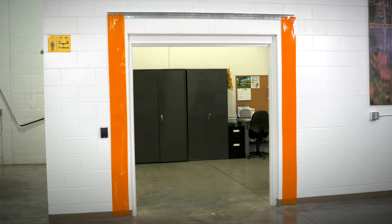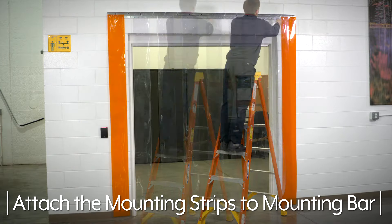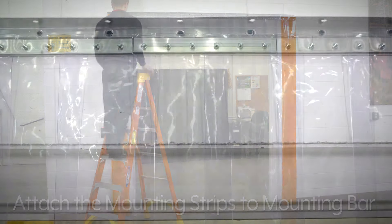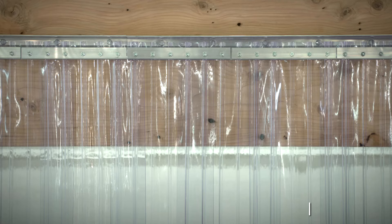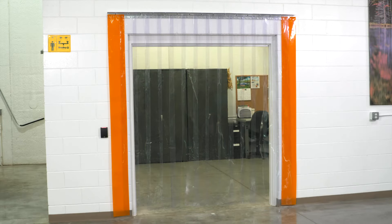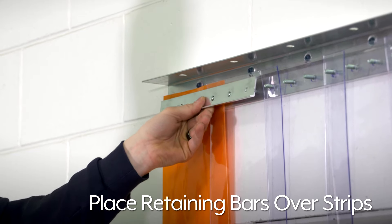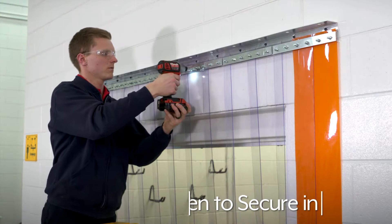Note, if the kit includes orange safety strips, those will be placed at the outer ends of the bracket. Attach the vinyl strips to the mounting bar. The 8-inch wide strips will overlap by 50% and 12-inch wide strips will overlap by 67%. Once all strips are attached, place retaining bars over the strips, attach nuts, and tighten to secure in place.